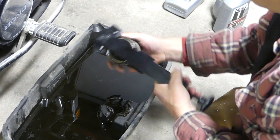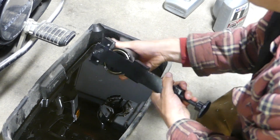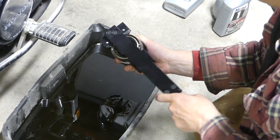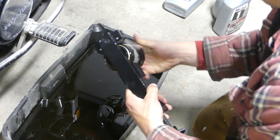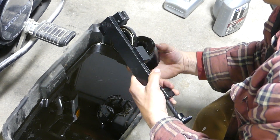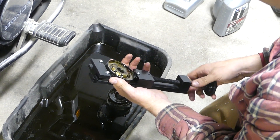This one came off real nice. You can see here — and this is just how long it took — it doesn't take long at all. I think it's worth having; the tool's a little pricey, but it is nice. And you can see how the filter's made and what's inside of it.